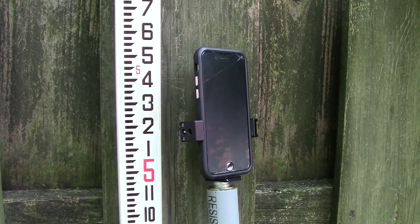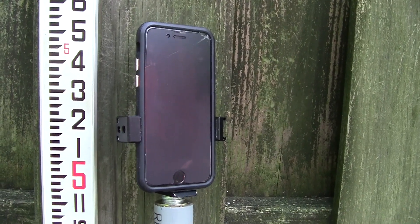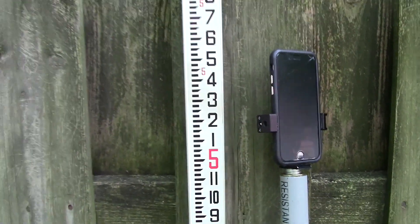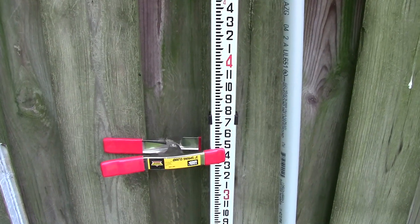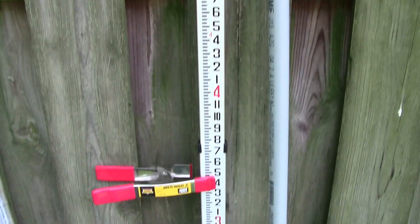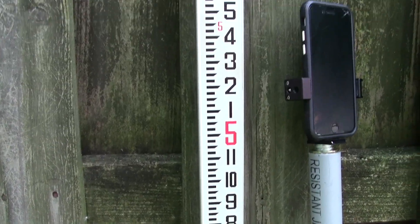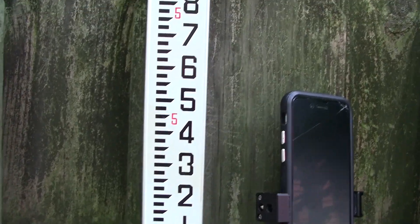I want to show you how you can use your phone as a transit level. First, you'll need to get a grade rod — this one I've got clamped onto a fence since there's nobody here right now to hold it. You'll need somebody to hold it just like you would a regular transit.